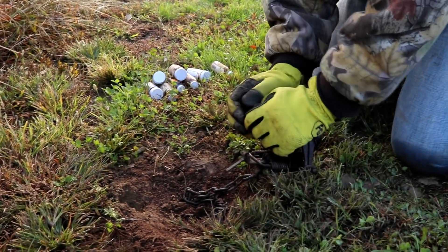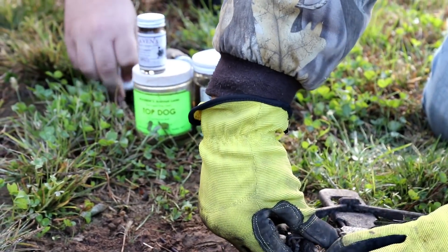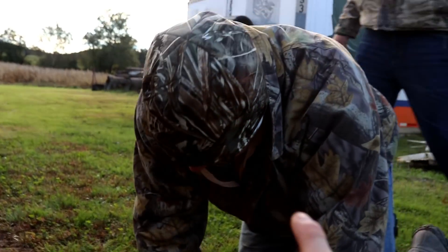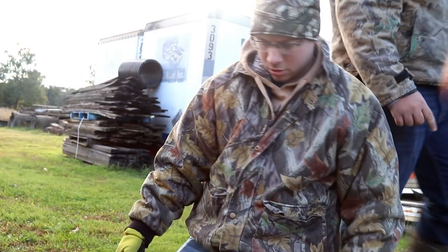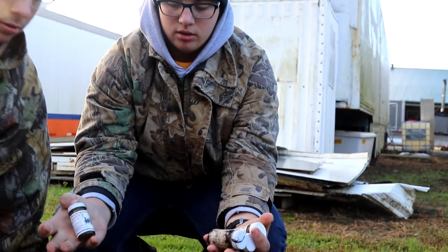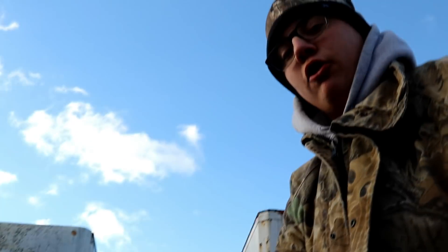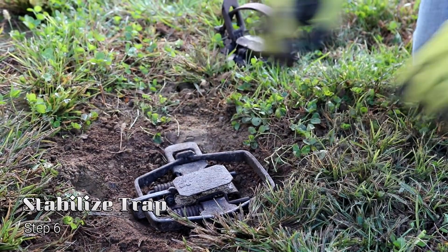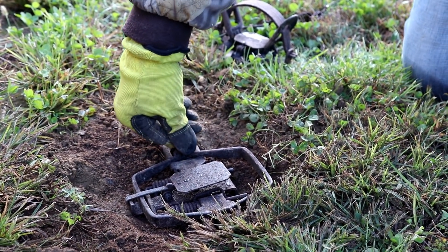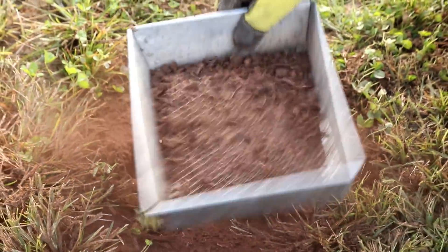Rule number one — or rule number thirty here — take your gloves off before you touch your bait. A lot of people have different gloves for it. I don't care that much because I don't care if my hands smell like it. We get almost all our trapping supplies from our local shop called Furnish Run Furs. We don't want that wobble — if the fox steps on that and doesn't hit the pan and feels that wobble, that's a problem.